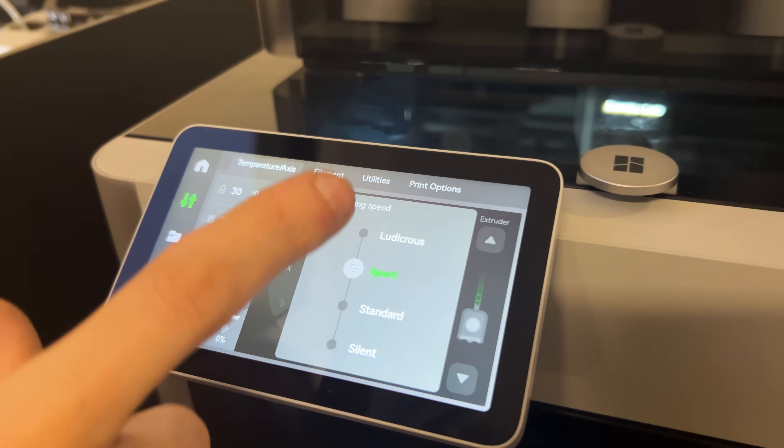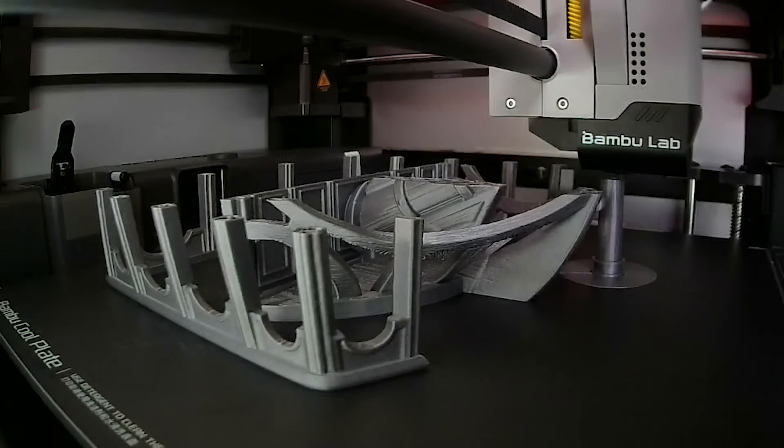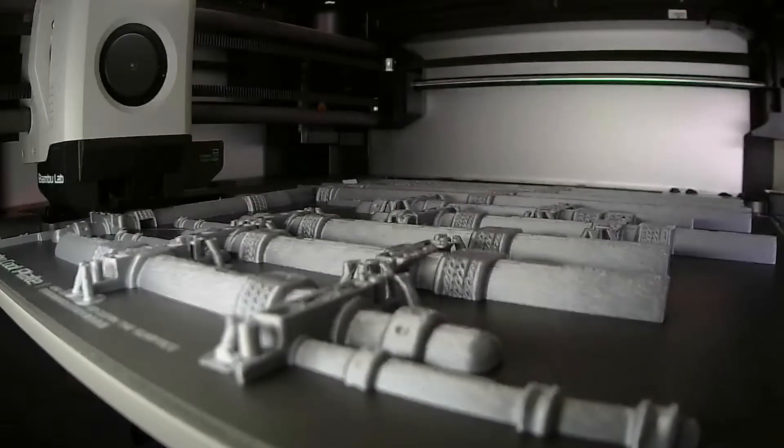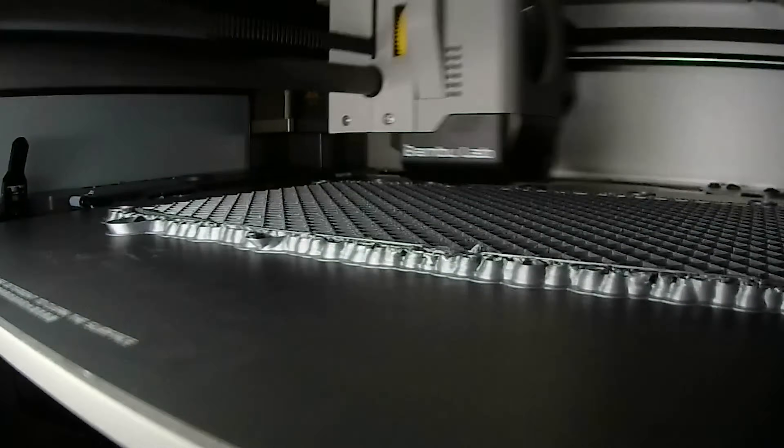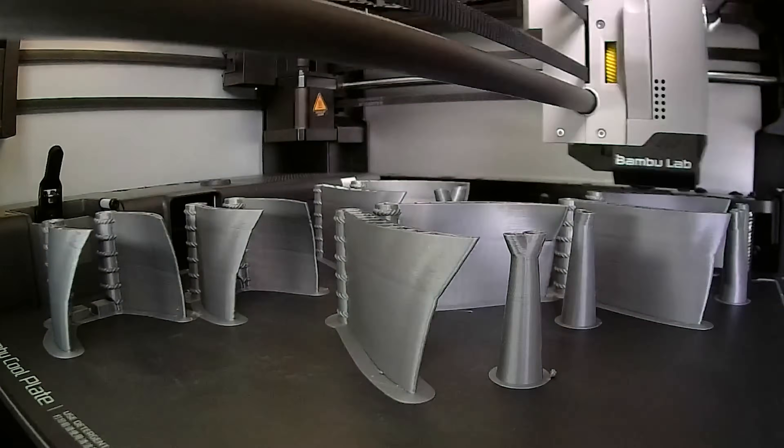Not even the bigger pieces took more than 9 hours to print in the Bambu Lab X1, and we didn't even use the printer's full speed capacity. The quality of the prints proved to be way superior to some pieces we printed on other FDM printers, which took at least double the time for the same piece. Due to the micro lidar sensor of this printer, we ended up with high precision measurements with little calibration work between each print, giving us very high-quality and detailed pieces. The X1 Carbon printed all 15 beds without major errors, and the supports came out pretty easily too.